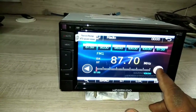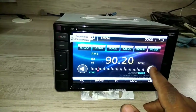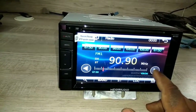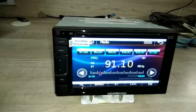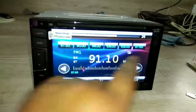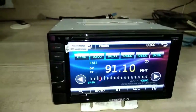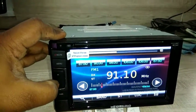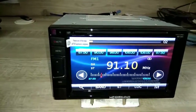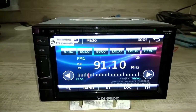You can now tune to any FM station. FM is working fine. In this software update, many things are fixed — including Bluetooth, FM, and touch. Thank you for choosing Mega Audio. This is the 617 system.